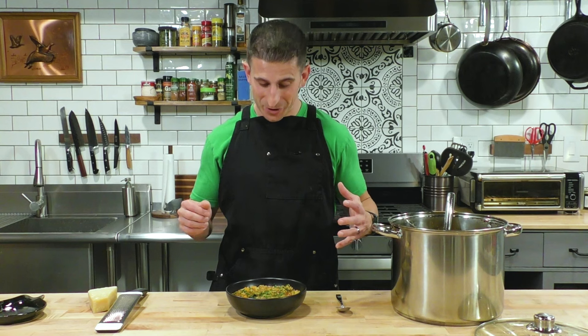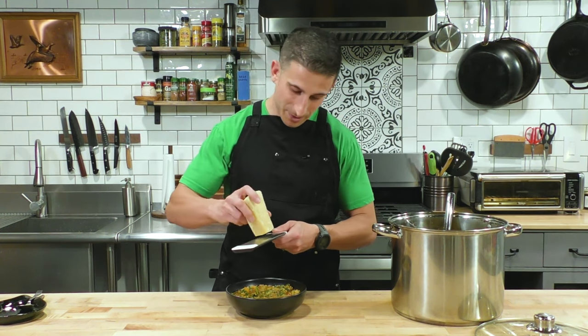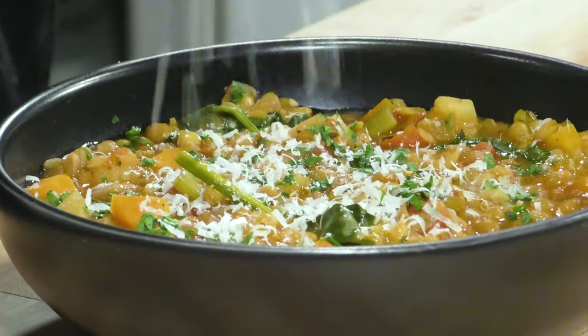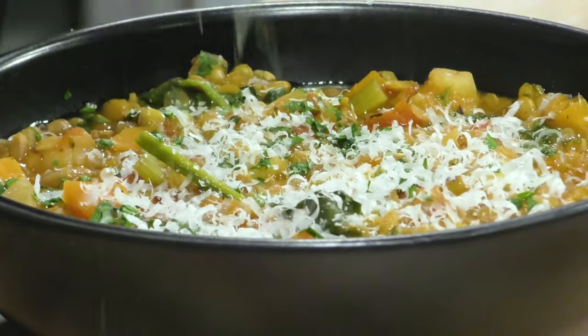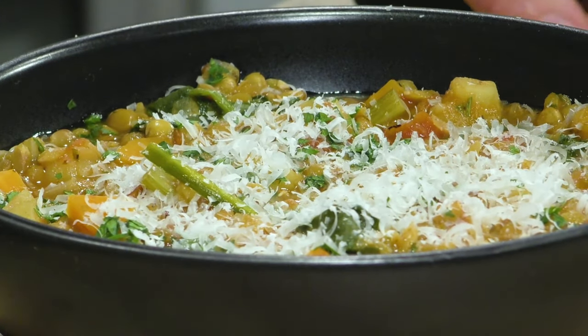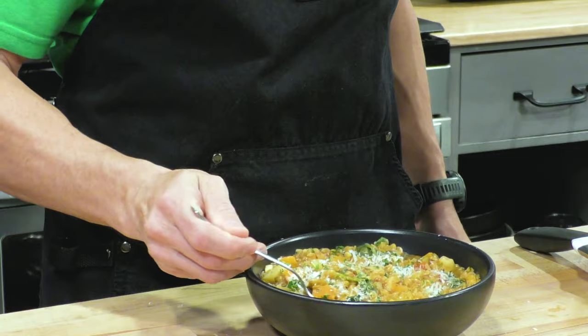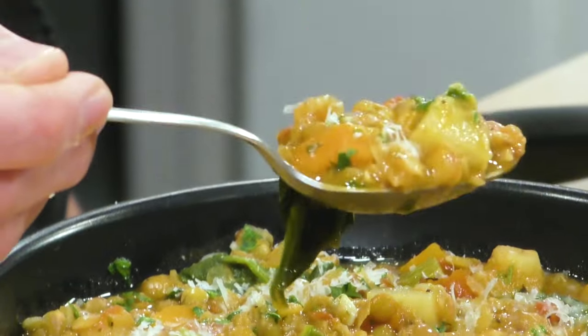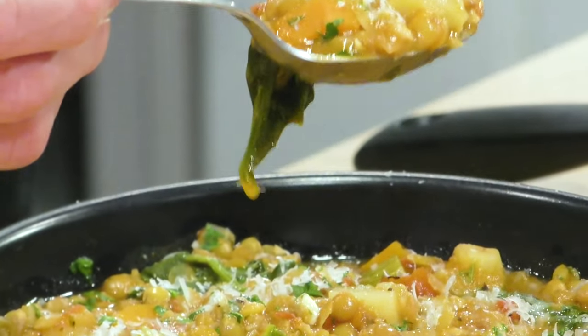I am super excited to try this soup — it smells absolutely fantastic. This is where healthy meets delicious, and that's my favorite type of cooking. Before we eat, we have to do what I do with almost every soup: shred some parmesan cheese right on top. A good amount is when you can almost no longer see the soup.